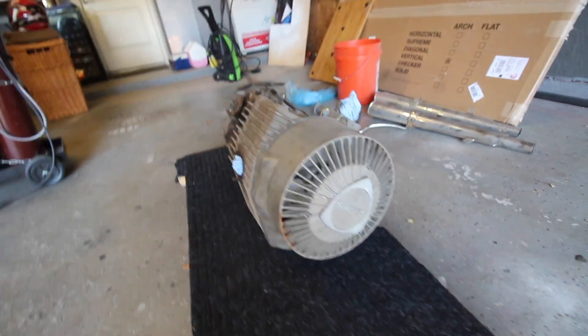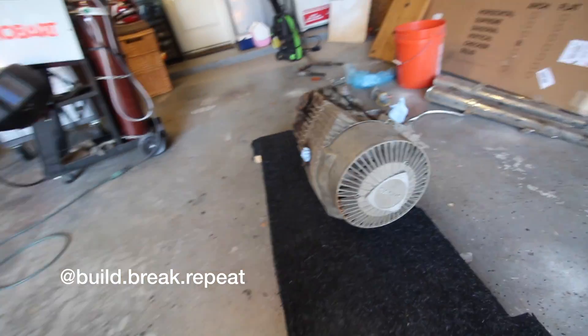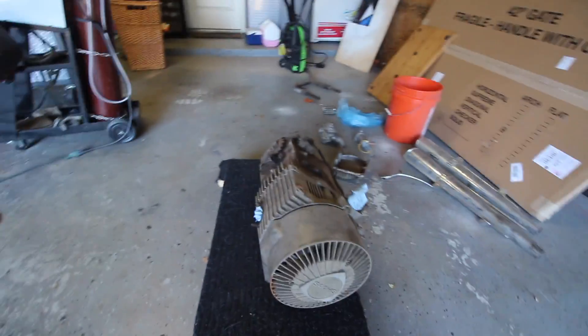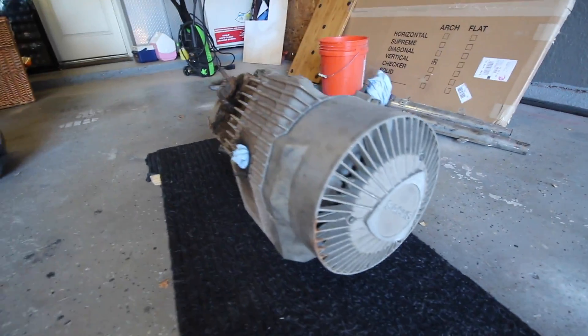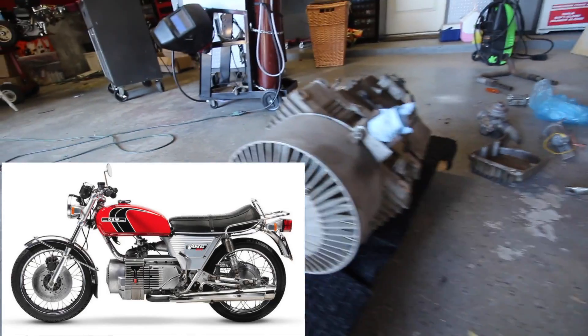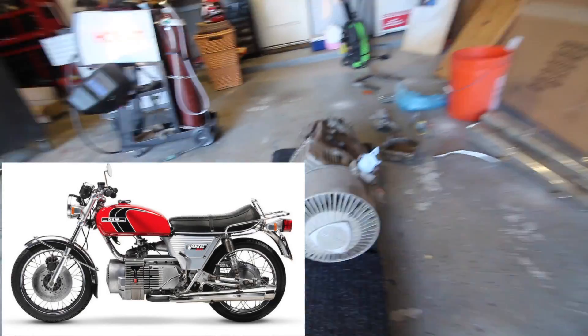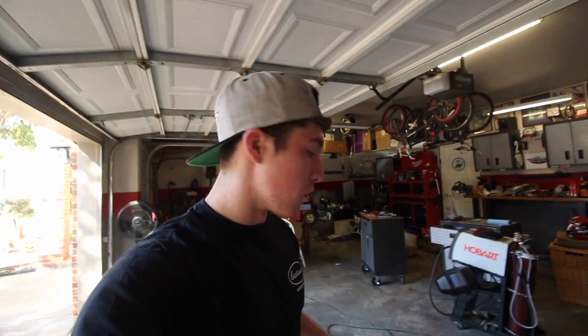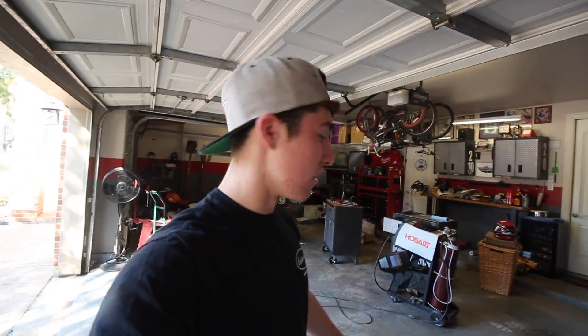It is finally rotary time! This is a 1975 Wankel rotary engine made by Sachs — basically the first rotary engine to ever go on a motorcycle. This is on the Hercules W2000; they made 1,500 of these. This one is one of about 300 with a direct oil injection system, so this is a very rare engine. We picked it up on Craigslist for $750 and we are going to make a rotary shifter go-kart out of it.